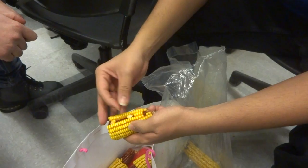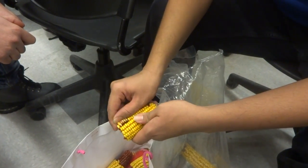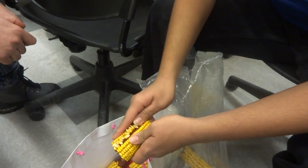It becomes easy if you have long nails. And when you get one of the layers off, then it becomes pretty easy to further peel it.